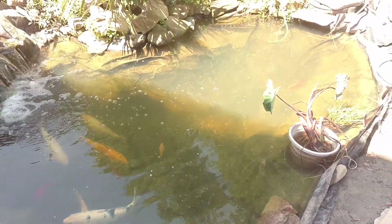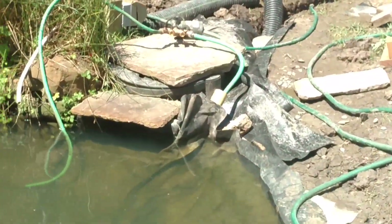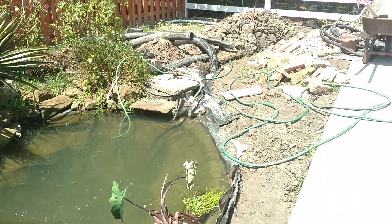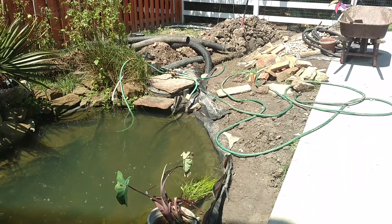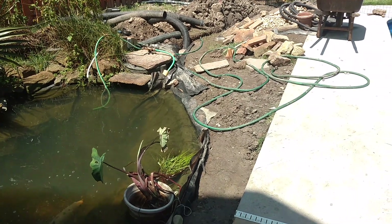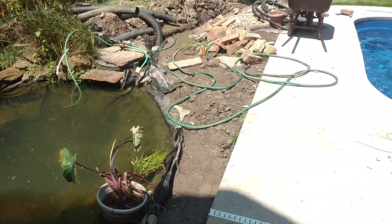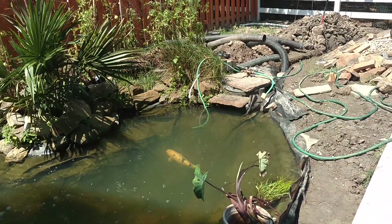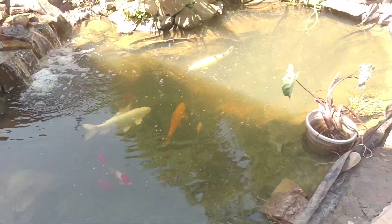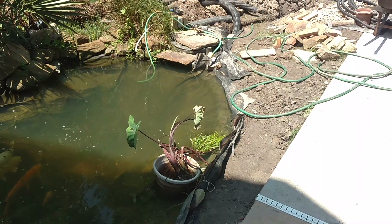So instead of raising the skimmer and unearthing it along with the pipe next to it — it's a big process I don't want to get into — beyond that, it would simply look unnatural for the water level of a pond to be above the ground around it. How often have you seen a pond in nature that looks like that with a berm? It's obviously man-made. This is too, but it just looks better this way.